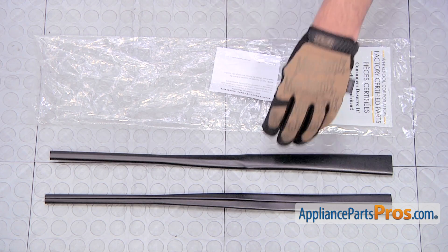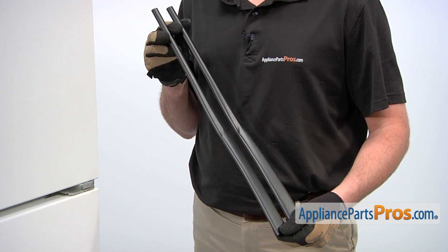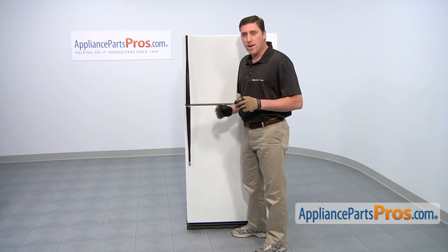When you open the package, you'll get two new door handles. The reason why you'd be replacing the door handle kit is if the door handles are bent, broken, scratched, or missing. We're going to be replacing both the upper and lower door handles.